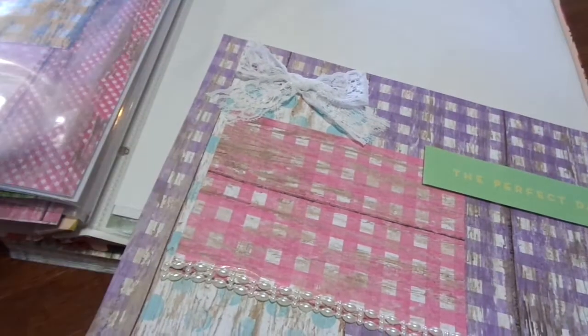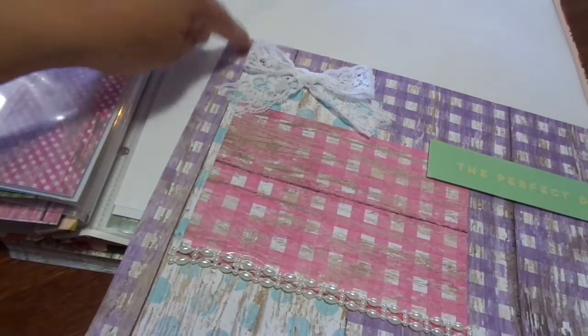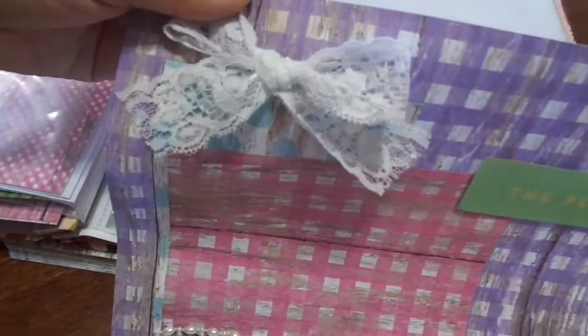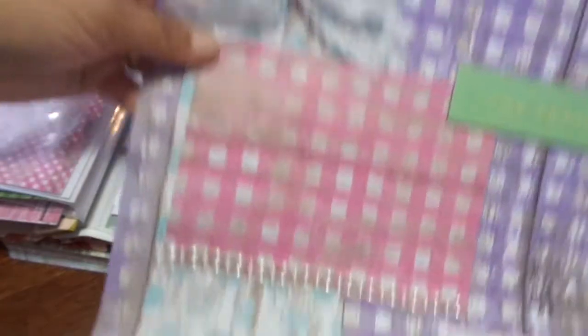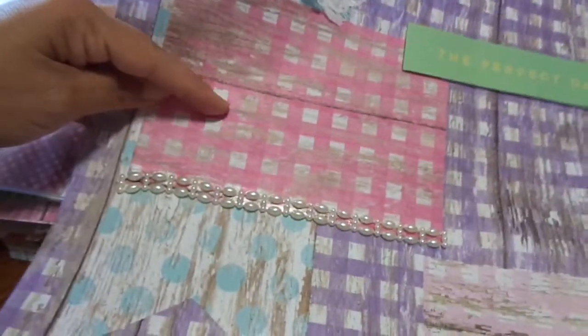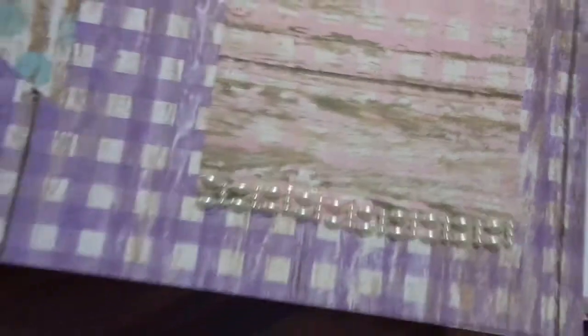This one I did a little differently. It's the purple and white squares, and then I just did a bow with some white lace, and then a big, huge banner piece. On top of that, another photo mat with some pearls, and it says 'The Perfect Day.' And then down here the same thing with the pearls.